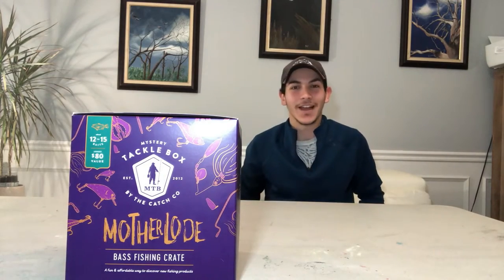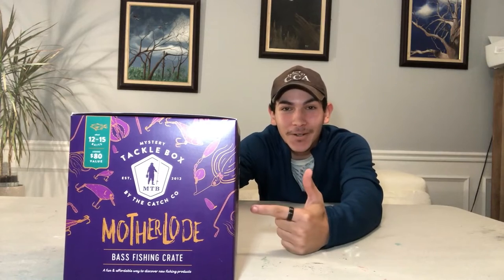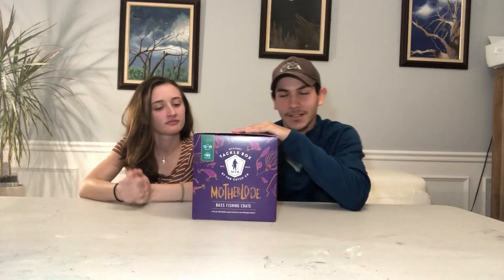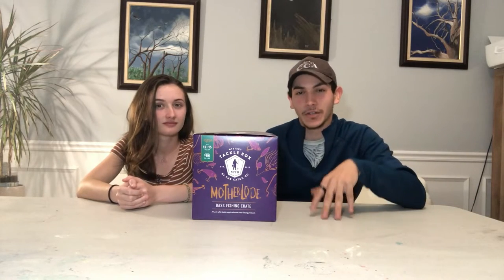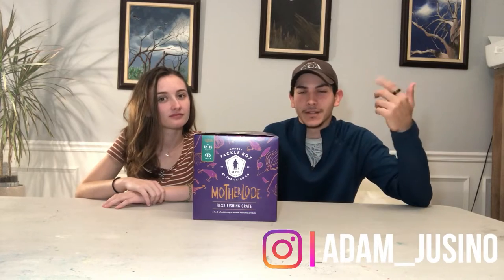What is up guys, welcome back to another video. Today we're reviewing the Mother Load tackle box from Mr. Tackle Box. With me I have Dorothy and we're both going to do another review about the mystery tackle boxes. This time we won't compare to anything — we'll just open it up and see what's in there. My name is Adam, this is Dorothy, and we make fishing videos. If you guys like our videos, comment, like, or subscribe. Let's get started.